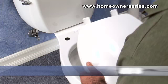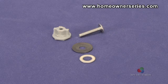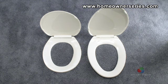To replace the toilet seat, a new seat needs to be purchased at a hardware or plumbing supply store. The toilet seat should come with the mounting bolts necessary for the installation. Remember to purchase a seat that fits the shape of the toilet's bowl.